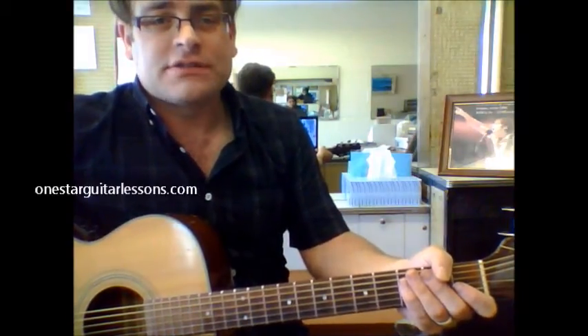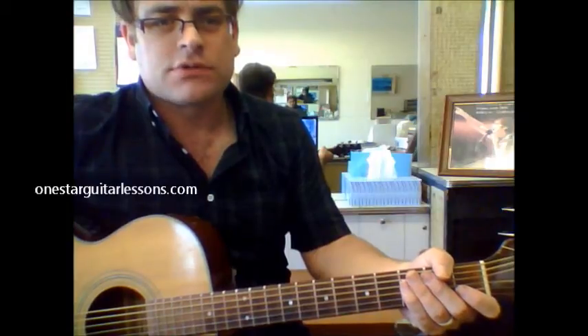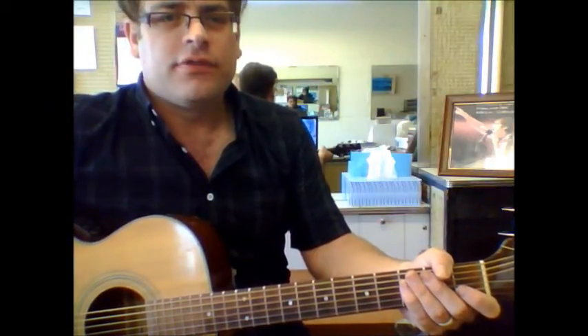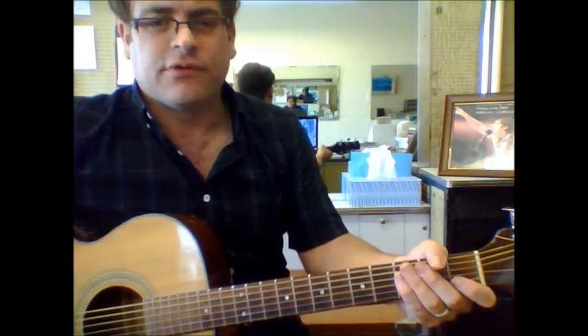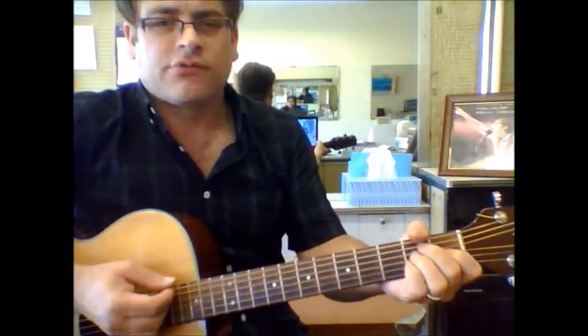Hey, Eric here from OneStarGuitarLessons.com. I'm giving you a quick lesson in the song Save a Horse, Ride a Cowboy. This version here that I'm doing is just a very simplified version, giving you the bare bones of the chords with a quick strumming pattern.